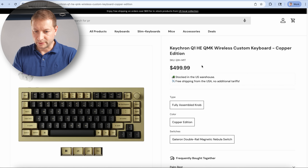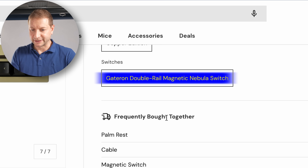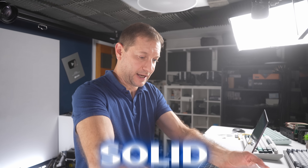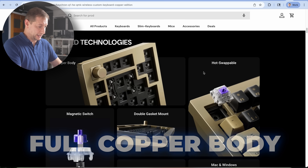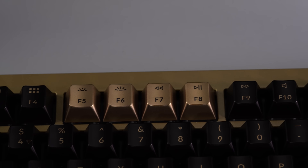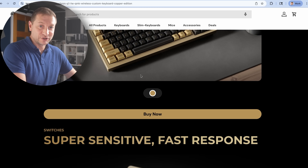Here it is: the Keychron Q1 HE QMK wireless custom keyboard, copper edition, Gateron double-rail magnetic Nebula switch — sounds fancy. All the Q1 versions I've shown you are really solid — no rattling, no shaking, they're heavy, they sit on your desk and don't flop around. This one is extra special because it's a full copper body with magnetic switches and a 2.4 GHz connection. It's got alternating black and gold on the F-keys, which I never noticed before. When you're using a tool and it doesn't get in the way, you're not noticing the tool — you're just using it to get the job done.